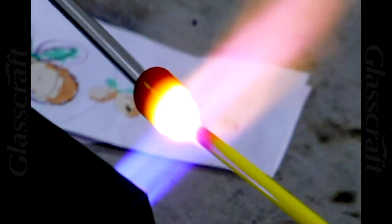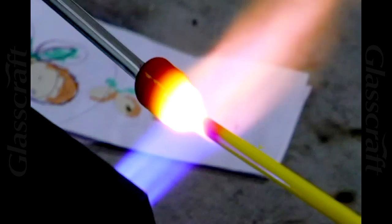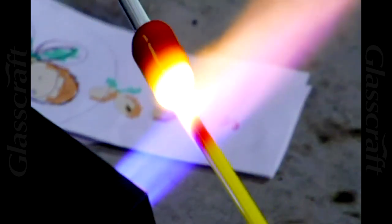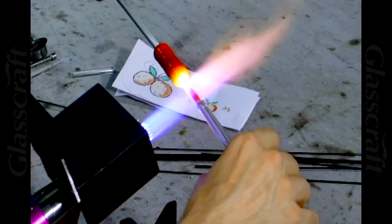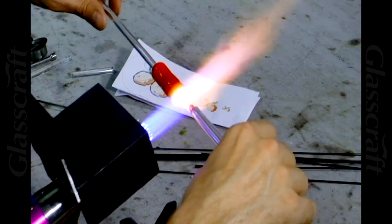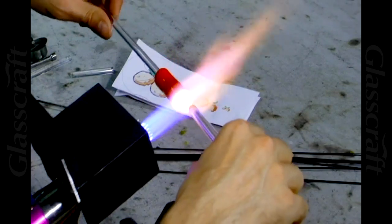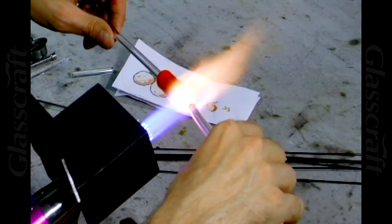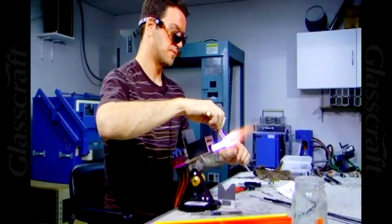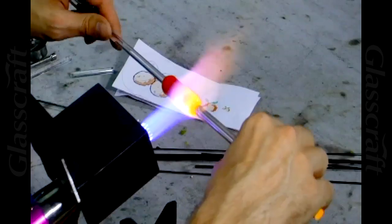The token tanuki Mario cane I pulled down a few months ago was about that size when I finally had it completely cased and clear. Now I'm just going to go ahead and reheat this whole mass and reform it into a cylinder on my torch marmer.